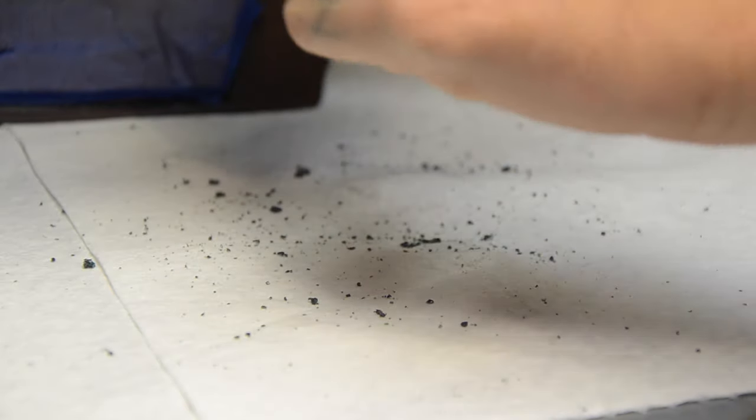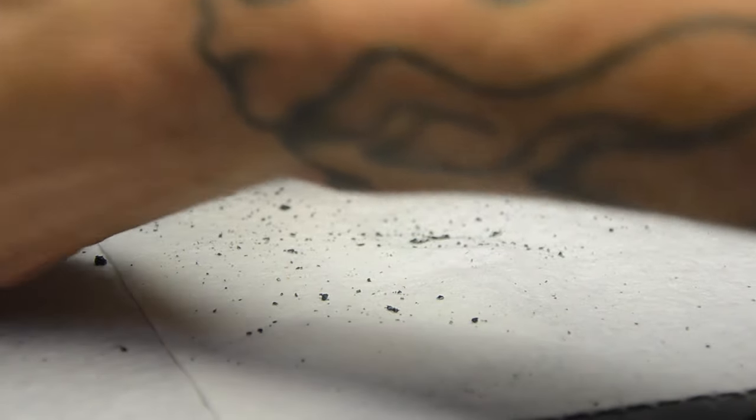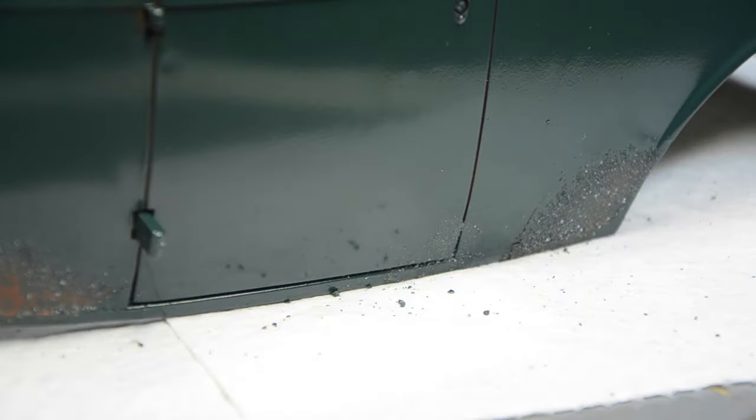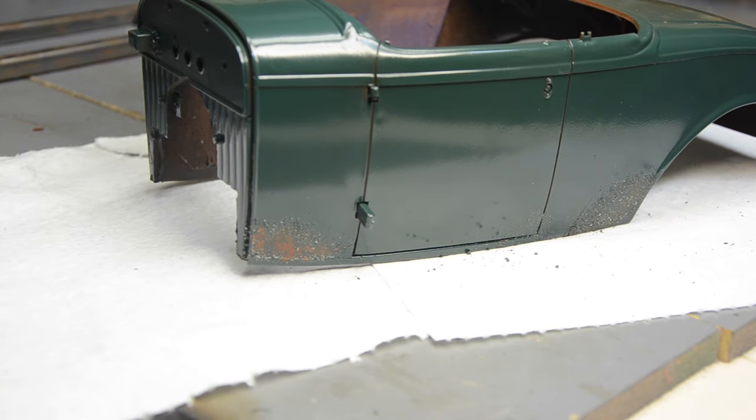Hopefully we can clean this up with some other weathering techniques. This part looks pretty good, but up here on the cowl that part is still way too salty. I'm gonna try to find a brush and see if I can knock some more of that out and smooth it down, because that part doesn't look super realistic. The other side came out pretty good, but you live and learn.